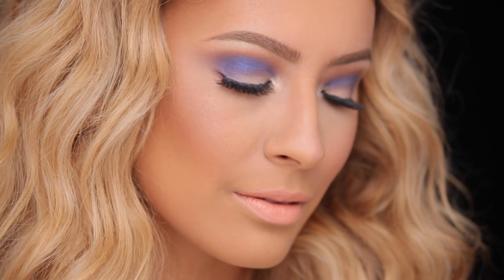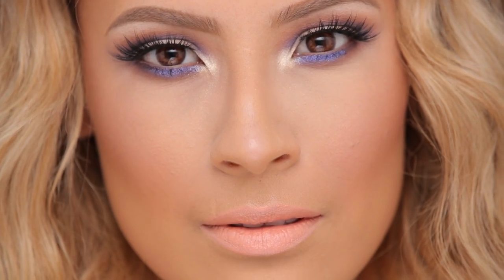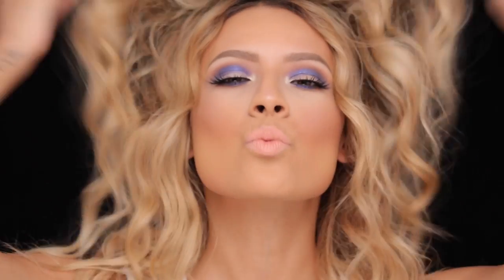Hey guys, welcome back to my channel. So I decided to film this look — I'm about to go to an event and I wanted to film a get ready with me, stylized type of video. I just kind of put a bunch of eyeshadows in front of me and was like, all right, let's see what I come up with. So this is what happened and I really, really like it. I think it's different, so if you guys are interested in this makeup look...